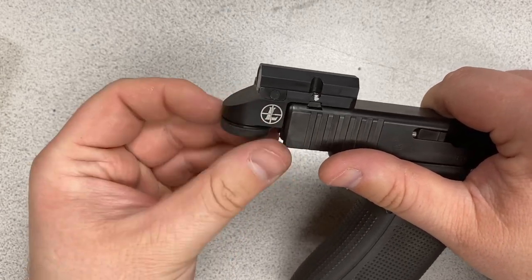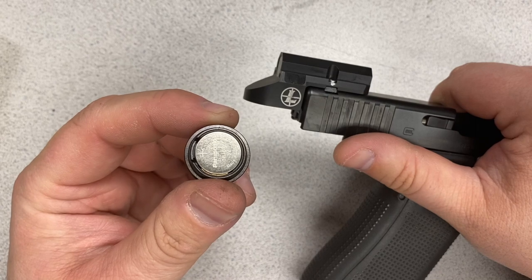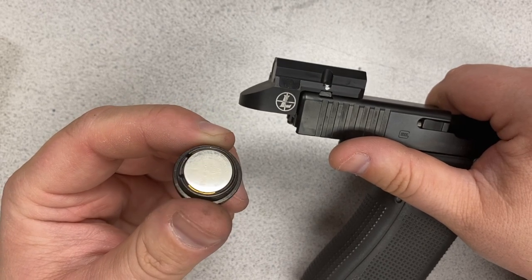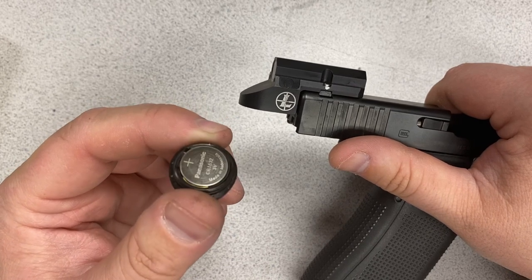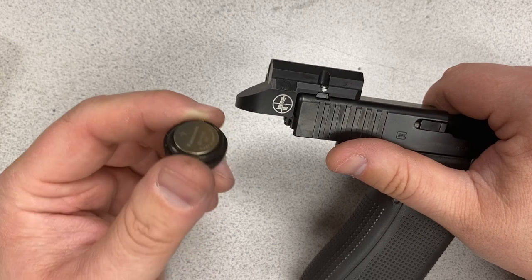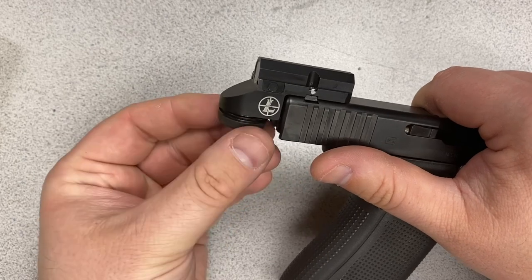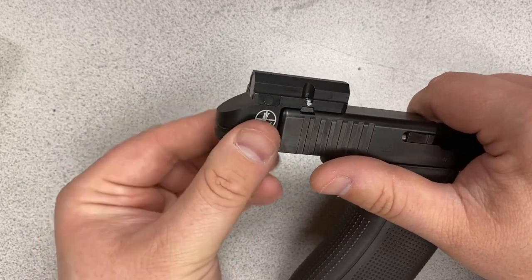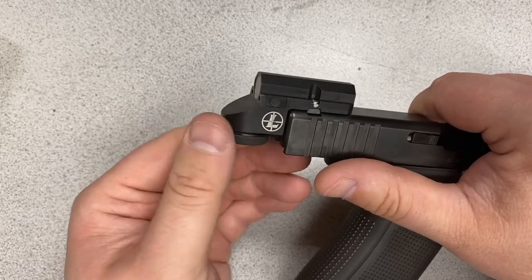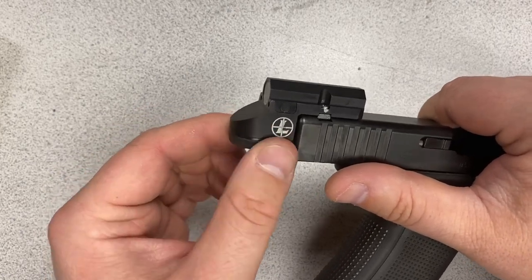One benefit to this system is that the dot itself is not much higher than traditional iron sights. The sight is powered by a single CR1632 battery, with battery life from 500 hours at the highest setting to 100,000 hours at the lowest. It has motion sensor technology — if you're not actually using it, it turns the dot off after a period of time. One gripe is the battery cap threads: they're very fine and it's easy to start cross-threading. I would prefer a click-in-and-pivot interface with a battery capsule, but it's acceptable — just something you need to pay attention to when changing batteries.